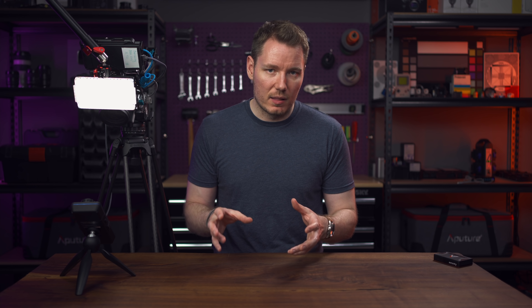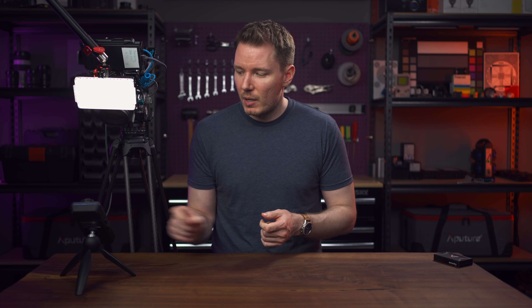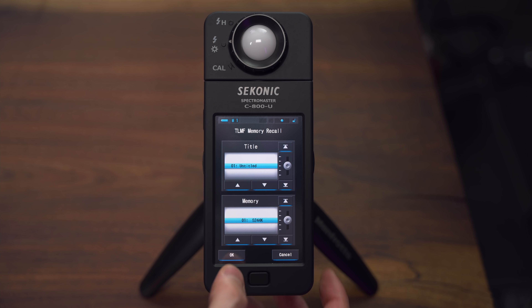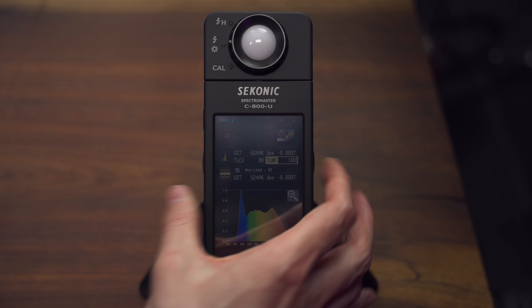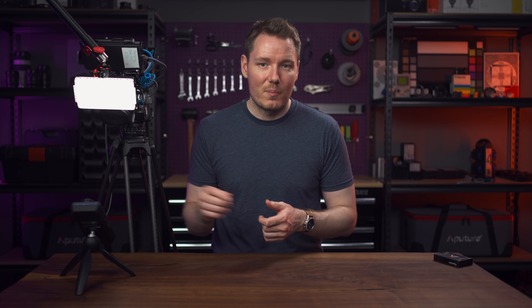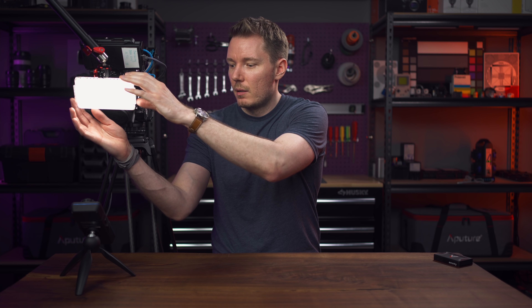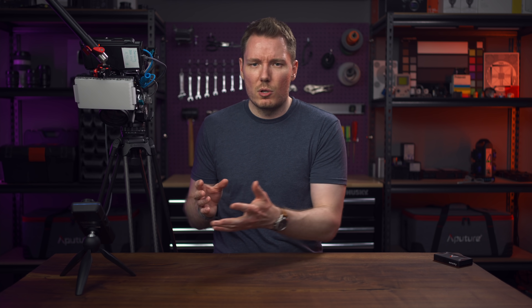For TLMF, we need to save a light so we can compare it to another one. Since we already took a reading, we press the memory button on the side — this one's saved as Untitled 01. We can load that into the slot below and press OK. If we do a reading now, it comes up with 100 because nothing changed, so the TLMF is 100, meaning this combination perfectly matches the one we loaded. Let's change it by turning off this light and then doing another reading — now we're only getting a TLMF of 60, meaning this current combination is only a 60% match to the combination before.